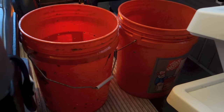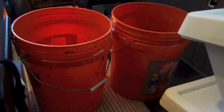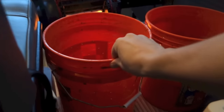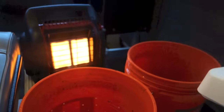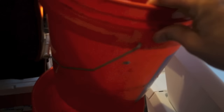You can get 5-gallon buckets from just about anywhere. A lot of times you can find them for free in the dumpster or other places. I got these from Home Depot for about $2.50 each. The only thing is these two need to be the same shape and size so one can fit into the other.